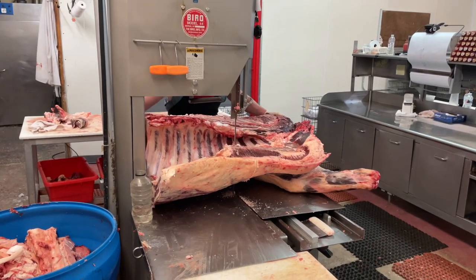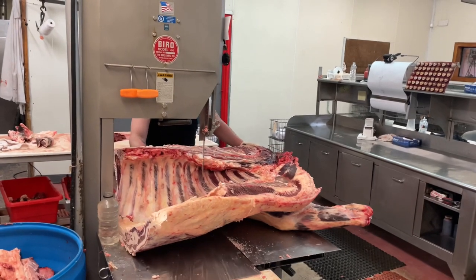Now I'm separating the ribs and the rib steak from the brisket, the arm roast, the chuck roast, and the neck bones.